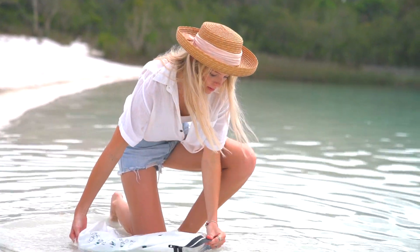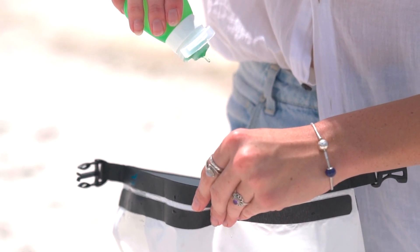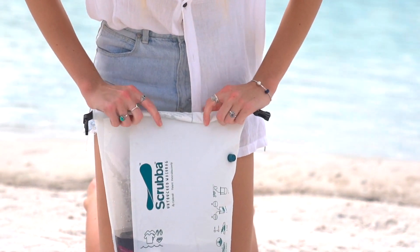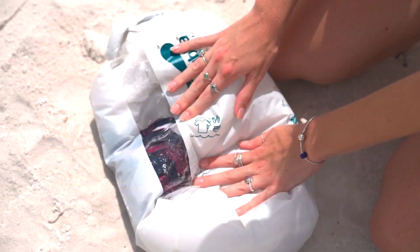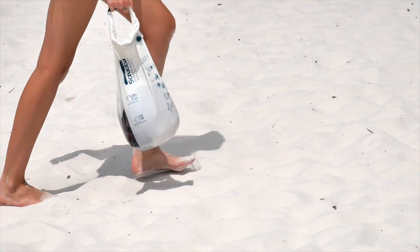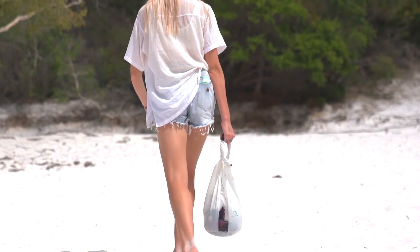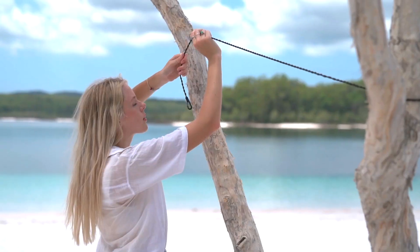Whether in a hotel room, the great outdoors, or at home, simply add water and biodegradable cleaning liquid, seal the bag, deflate, and rub the clothes against the washboard for 30 seconds to 3 minutes. It is twice as effective as hand washing and on par with washing machine performance. Discard the water away from the water source, then rinse the clothes and hang to dry.